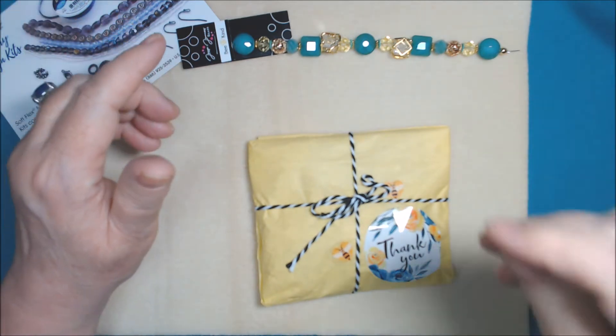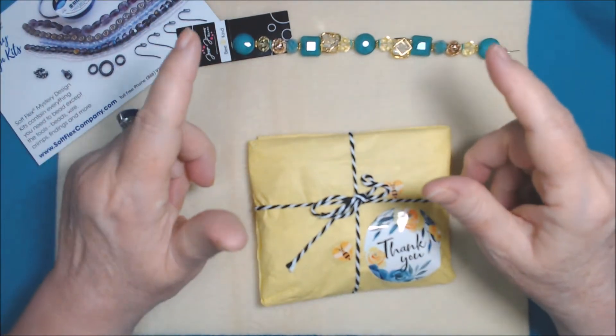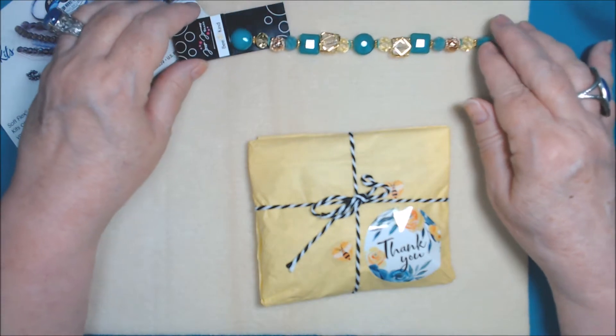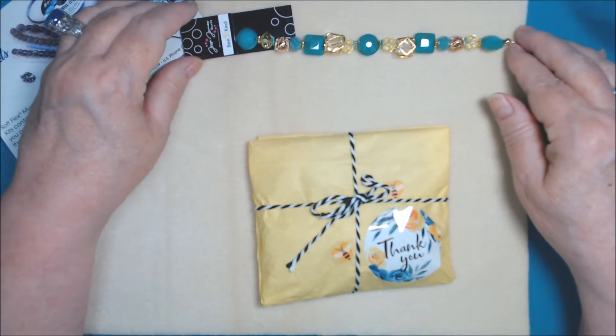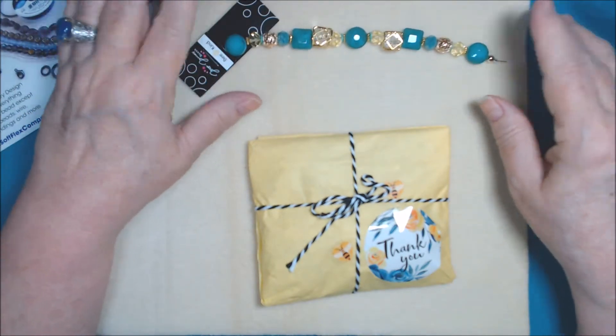I think it's around 6 PM Eastern - I can't remember the exact time. I'm going to try and reveal it at the same time Soft Flex does. I am recording this on June 3rd because I ordered this on May 27th and got it a couple days ago, but I just haven't had a chance to record until now.